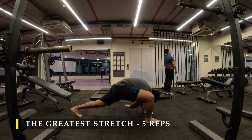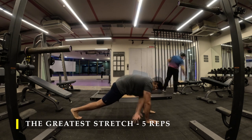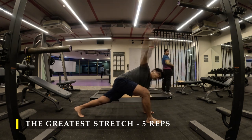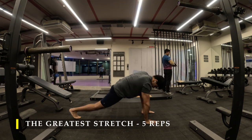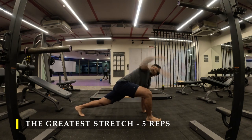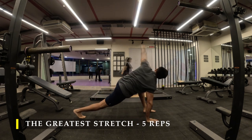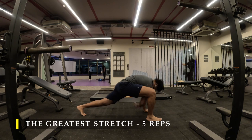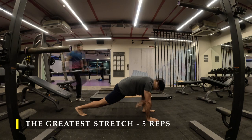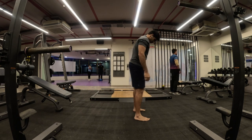Now if you are experiencing delayed onset of muscle soreness from the last brutal leg workout, it's absolutely fine. Make sure you rest well, have good food, and also include a little bit of foam rolling and maybe a couple of minutes of static stretching to relieve the tightness. This will wear off in a couple of days, maybe three days, depending upon your body and your age. If you're young it might recover quickly, but even if you're young and don't sleep on time, it'll take some time to recover.